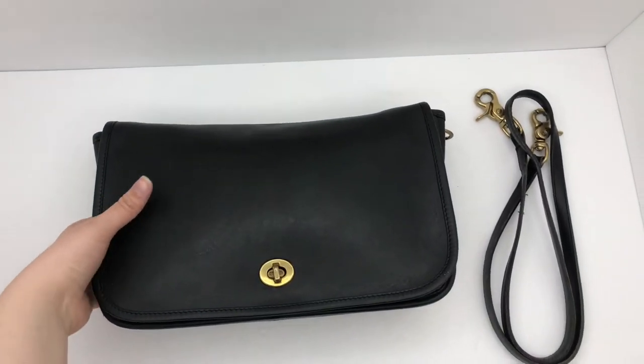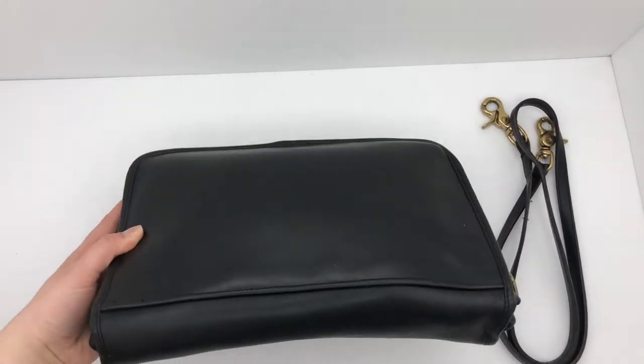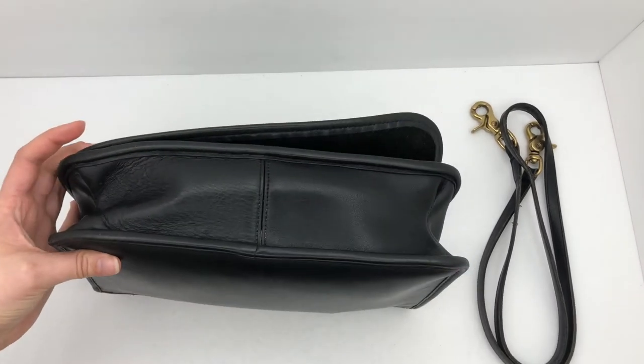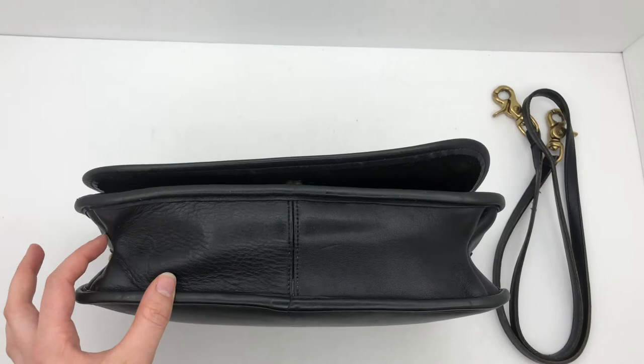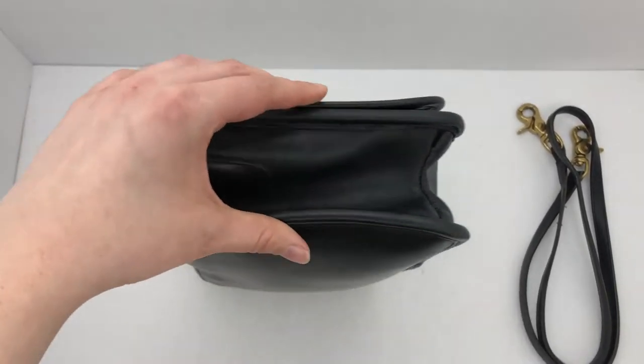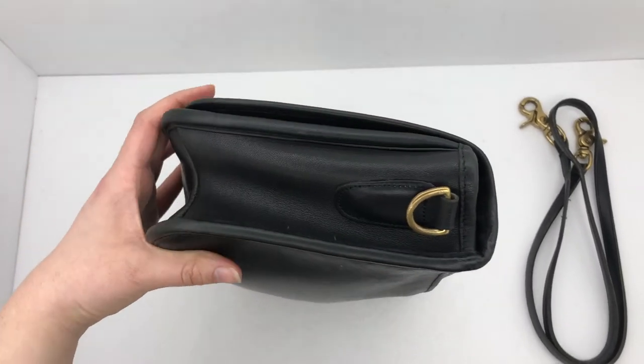Here is the top view of the bag. There's the front view, here's the top, here's the back, and then here's what the bottom looks like. It's got this kind of interesting shape here on the sides. I'll show you the other side real fast so you can see the overall condition.